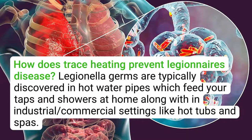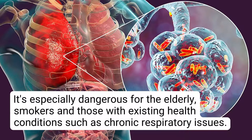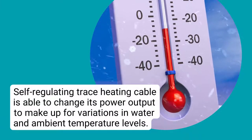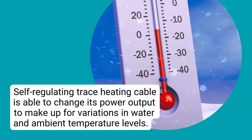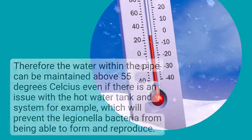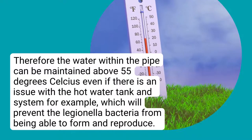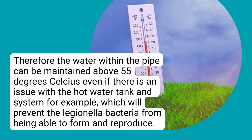How does trace heating prevent Legionnaire's disease? Legionella germs are typically discovered in hot water pipes which feed taps and showers, as well as in industrial or commercial settings like hot tubs and spas. It's especially dangerous for the elderly, smokers, and those with existing health conditions such as chronic respiratory issues. A study in 1991 found that trace heating was effective at killing bacteria within the pipe if installed correctly and with pipe insulation. Self-regulating trace heating cable is able to change its power output to make up for variations in water and ambient temperature levels, meaning the water within the pipe can be maintained above 55 degrees Celsius, which will prevent the Legionella bacteria from being able to form and reproduce.